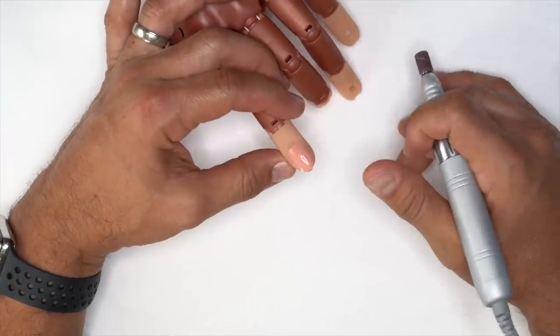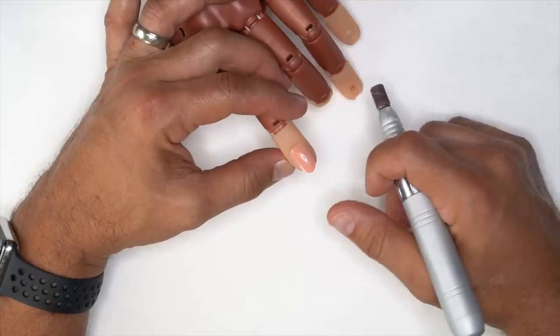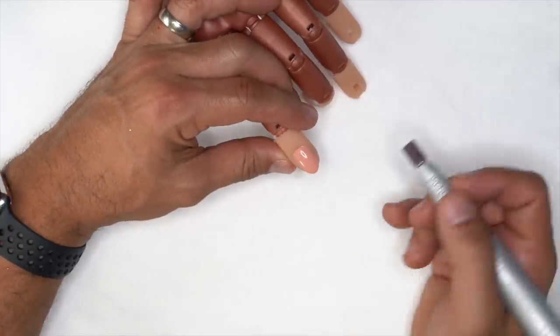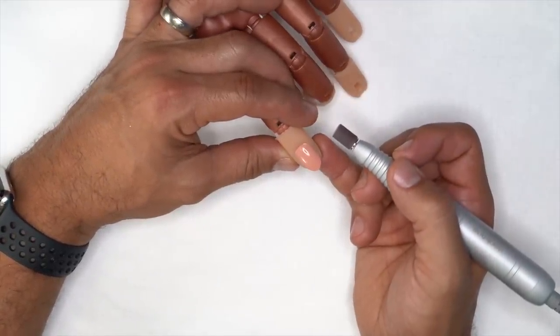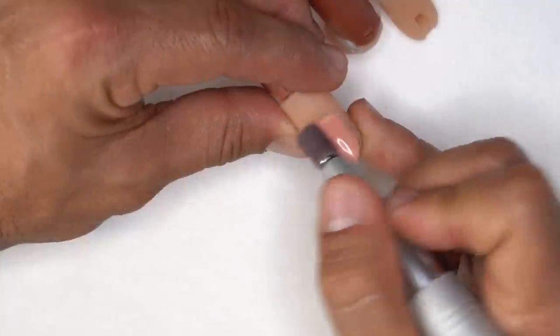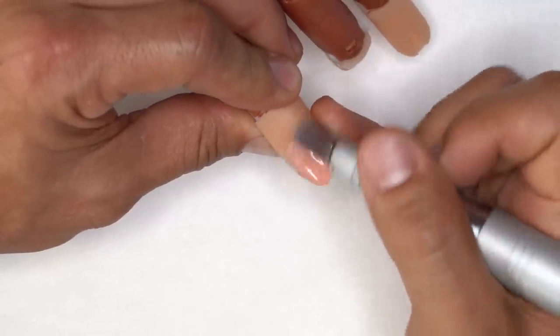Before we begin the design, I'm going to prepare the tip so that we have great adhesion. This is the same process I use when I'm actually working on natural nails. I'm going to use the new Young Nails electric file at 3000 RPMs, which is a wonderful speed to come in and gently remove shine from the surface.